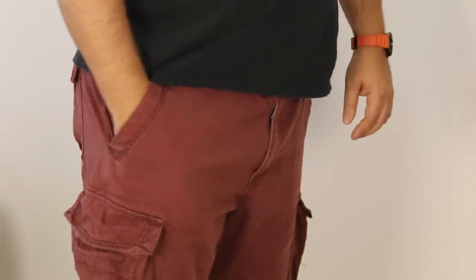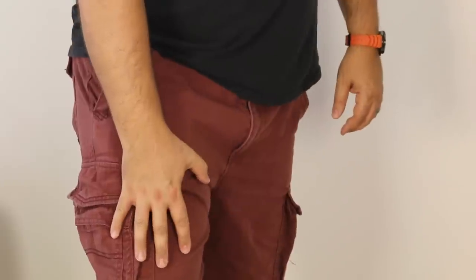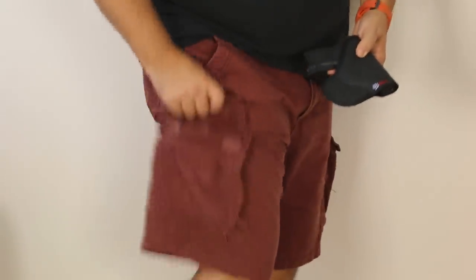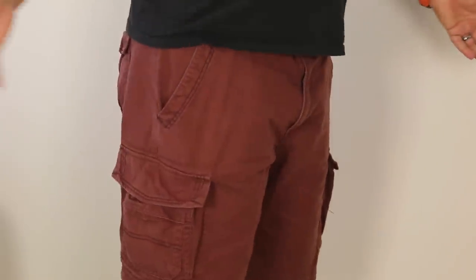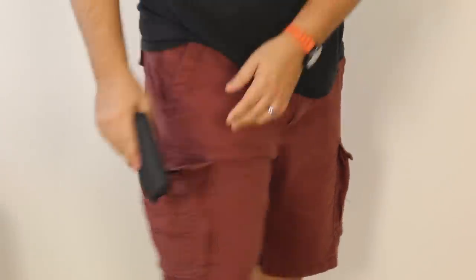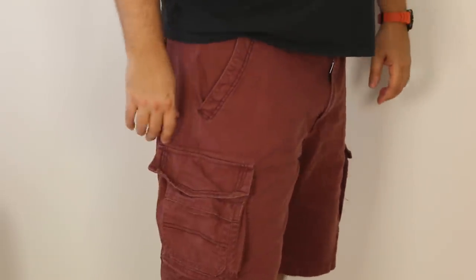I have other cargo shorts where the pockets end much deeper down, and those are totally fine. What I do with these particular shorts is put my wallet in the main pocket and put my gun in one of the cargo pockets. It's not ideal — if somebody wanted my ice cream, I'd have to reach for it and the holster might come out with the gun, so it'd be kind of a pain. However, I would be in a much better situation carrying than not carrying.